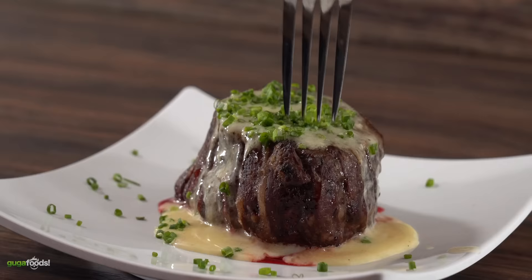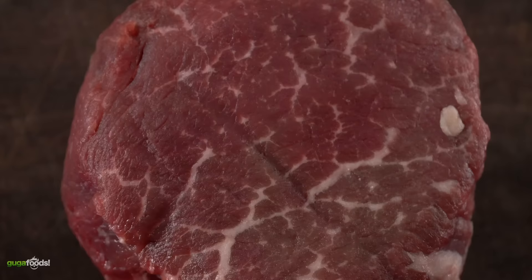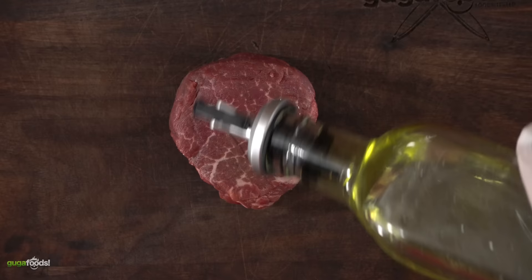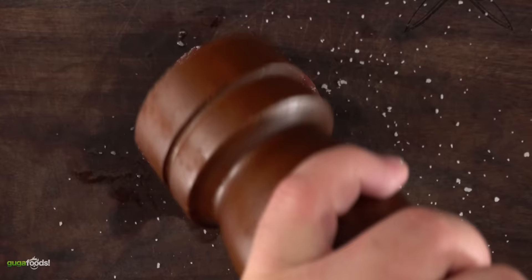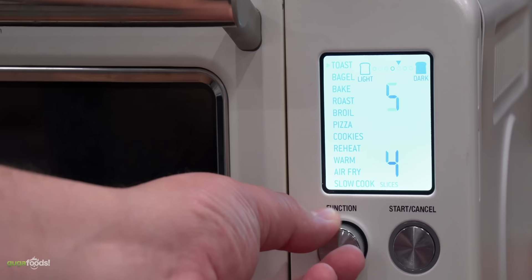The first one we're gonna start off with is a filet mignon. This is one of the most popular steaks in the world. A lot of people claim there is not a lot of flavor, and they are right — but even though it does lack some flavor, it makes up for it with tenderness. This is the most tender part of the cow. I coat it with grapeseed oil so my seasoning will stick, then season with salt, freshly ground black pepper, and garlic powder. That is the best way to season a steak, especially with a tender cut like this.